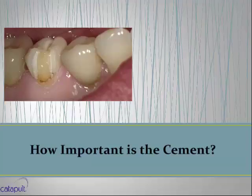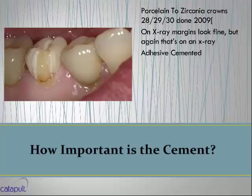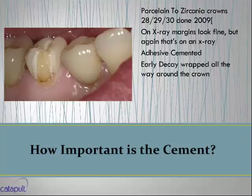How important is your cement? This is my friend Carrie — she came in four weeks ago. She had porcelain and zirconia crowns placed in 2009 on teeth 28, 29, and 30, all bonded into place. On x-ray the margins looked fine, but they were adhesively cemented in Chicago. I started taking off the crown because of open contacts and food trapping. As I started to remove the crowns, I saw early decay wrapped all around the crown after only four or five years.